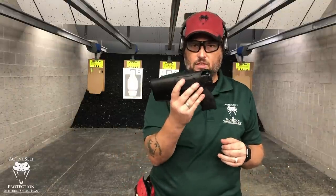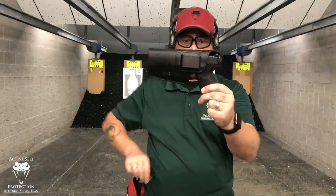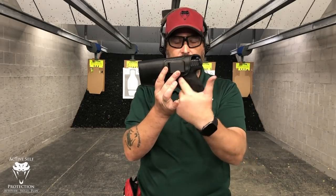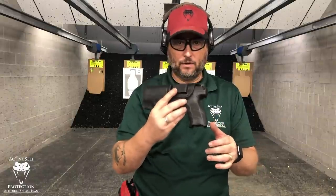I put a similar thing on Instagram and some people said their holster covers it completely. I believe them and I don't think they're lying. But I ordered for the HK VP9 full size — this is an HK VP9 full size — and it utterly fails. They said buy this holster on their website. I did. It fails.